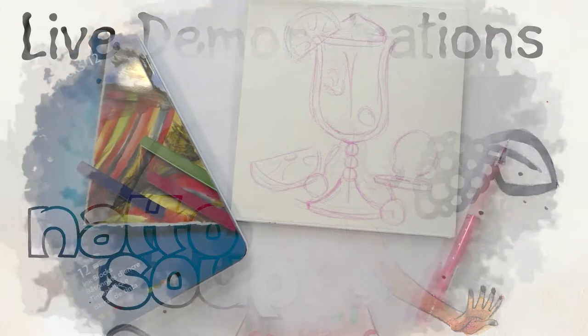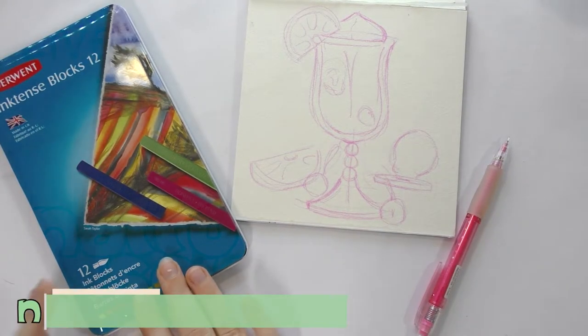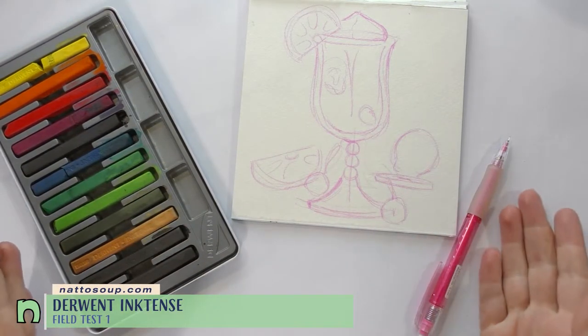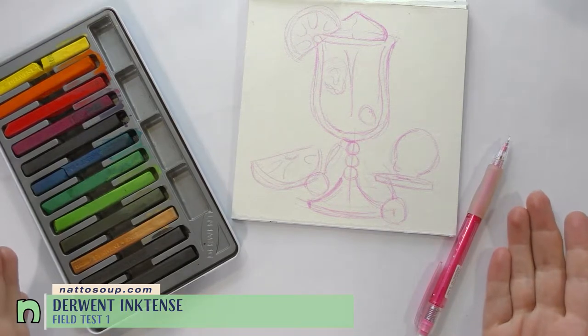Hey art nerds! Today we're checking out the Derwent Inktense blocks. These ink-based water-soluble blocks really pack a colorful punch. If you're interested in learning more, please check out the unboxing swatch in the card here.